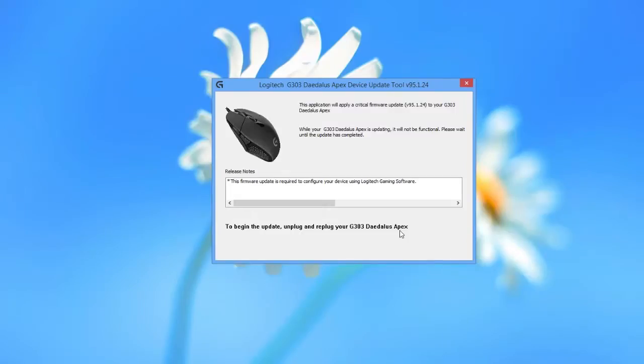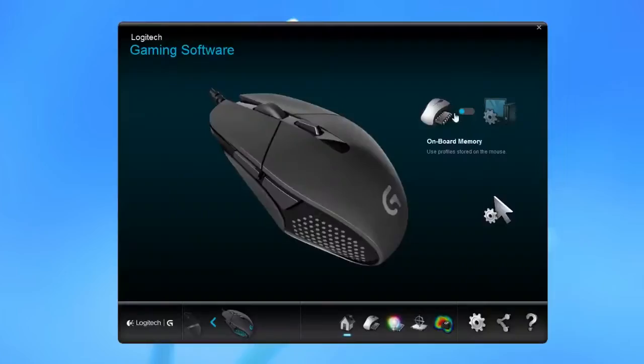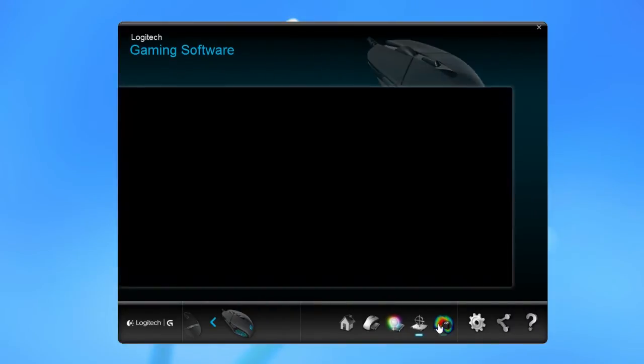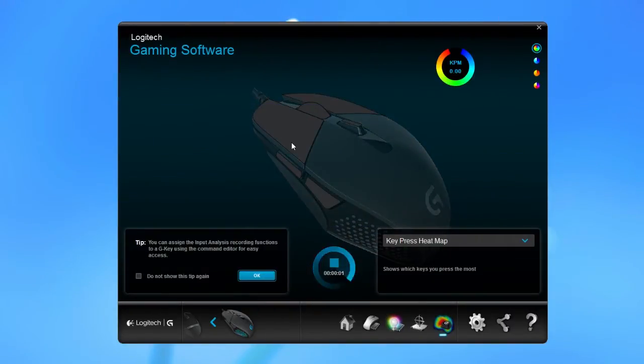Before we could use it, we needed to upgrade the G303 to the newest firmware, and after that we were granted access to all the software goodies that came along with it. In there you can control things like mouse sensitivity, polling rate, reassigning each button to your liking with different macros, lighting settings, and recording and monitoring your usage behavior.